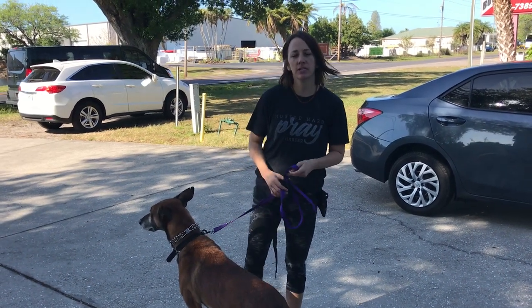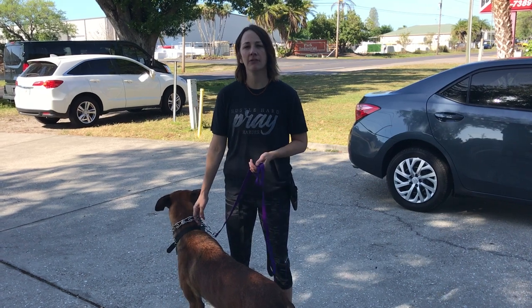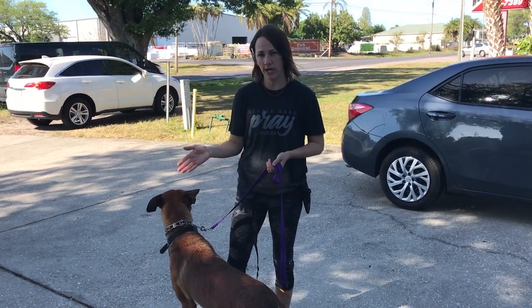Today we're going to talk about dogs that continually forge on their leash doing the heel command after they've graduated the full service training.